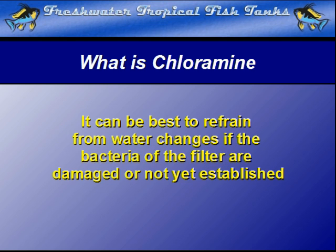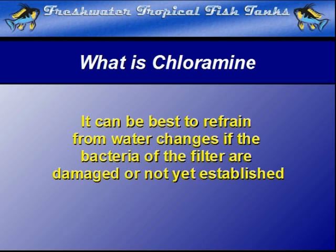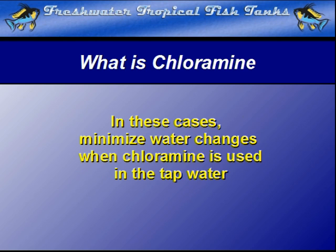If you are in the situation where this minimal amount of ammonia could cause problems during a water change — in cases where the biological filter has been damaged by medication or some other way, or in the case of a newly set up aquarium where it is not yet available — we can only recommend that you minimize all water changes and only replace evaporated water. Wait until the biological filter has had time to establish to the point where it reduces the ammonia without problems before performing standard partial water changes.